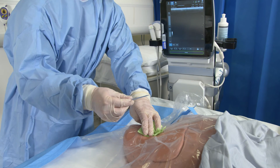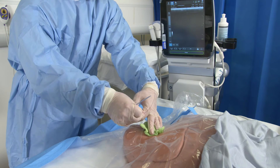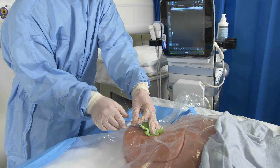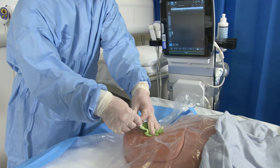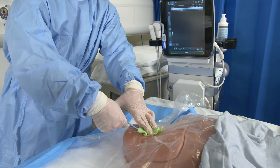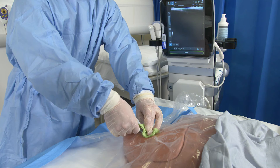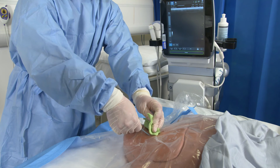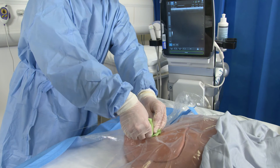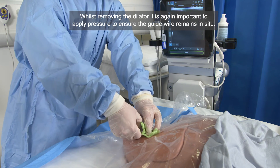Following this, take the dilator and thread it over the guide wire. Whenever you're inserting anything over a guide wire, always ensure that you have plenty of wire visible above what you're putting into the patient. Warn the patient that they're going to feel some pressure and then insert the dilator down the path of the guide wire, and remove.